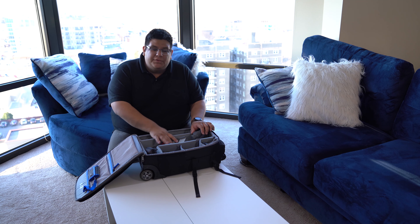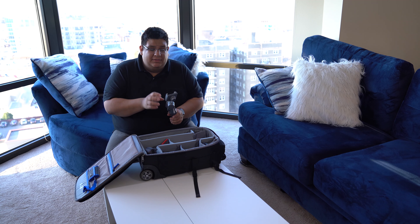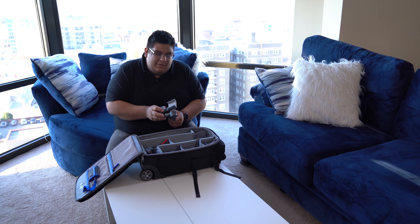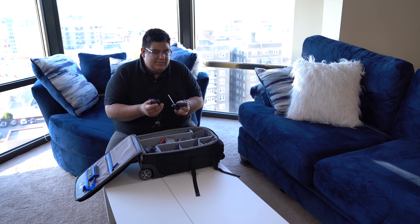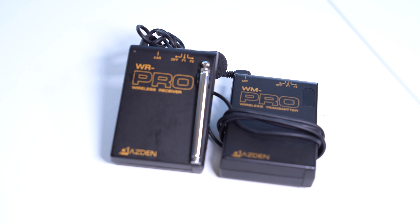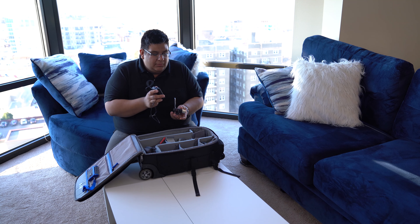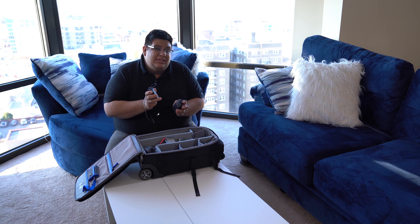Next I have the DJI Osmo Mobile 2, which is more for personal travel. I put my Note 9 on it — it barely fits, and it has to have no case — but this is great for when I don't want to bring the Ronin-S and just want steady video shots on my phone while on vacation. I always keep it with me because you never know when you'll need it. I also have the Asden WR Pro wireless mic system — the first mic I used doing documentaries in college. I don't use it much anymore since getting the shotgun mic, but I keep it as a backup even though it requires a lot of post-processing.